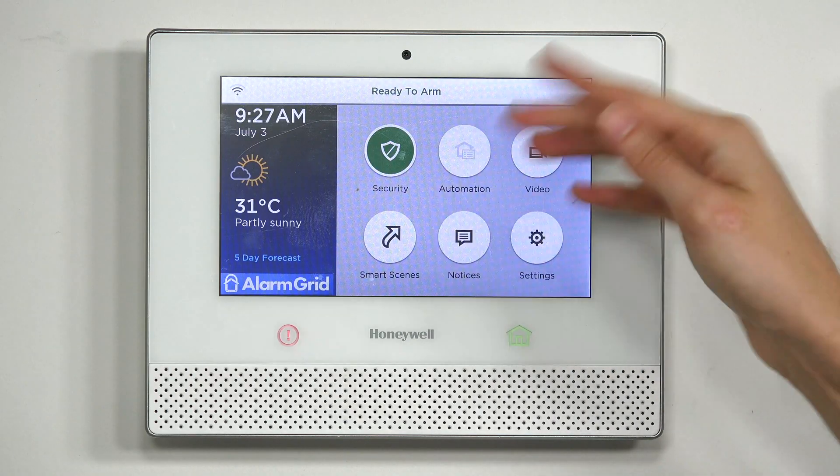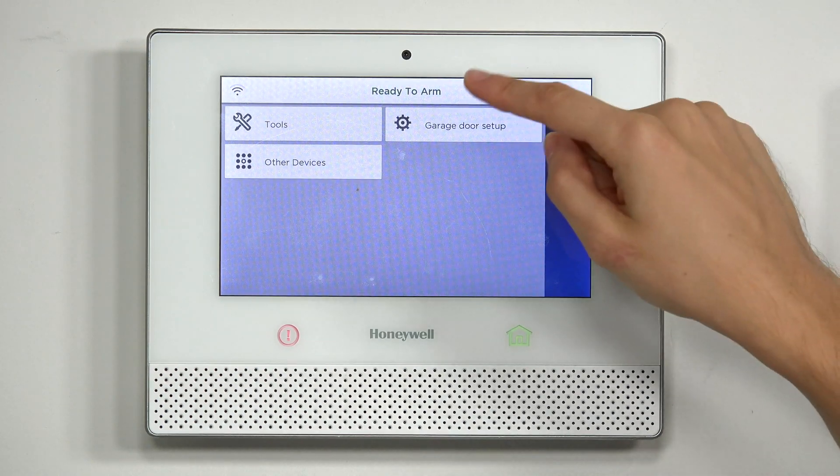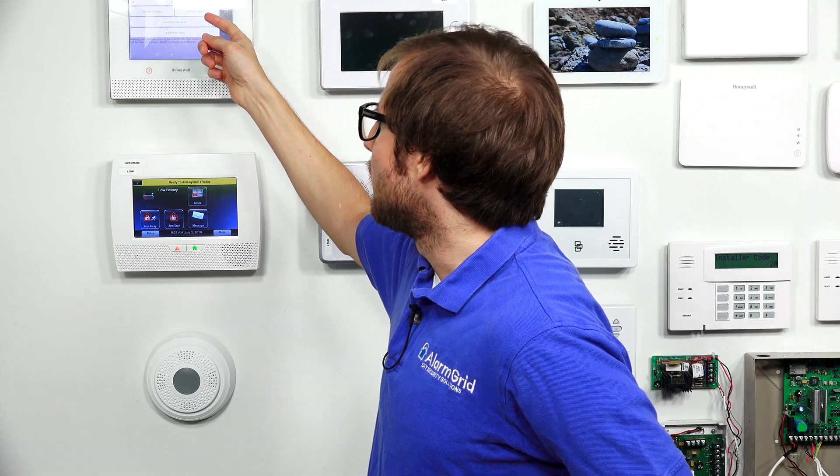What you're going to do is go to Automation from the main menu, then press the down arrow on the right, go to Tools, and then go to Exclude Devices. We're going to go to the T6 Pro first and put it into exclusion mode, and then we'll press this button and you'll see that it excludes a device.